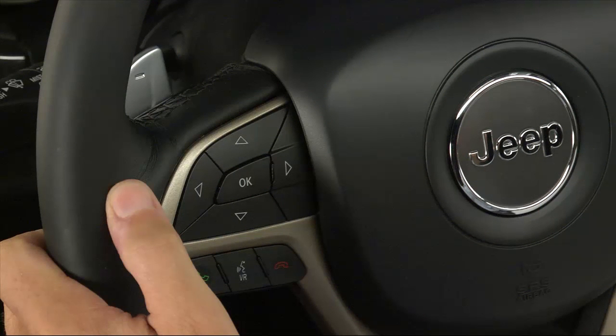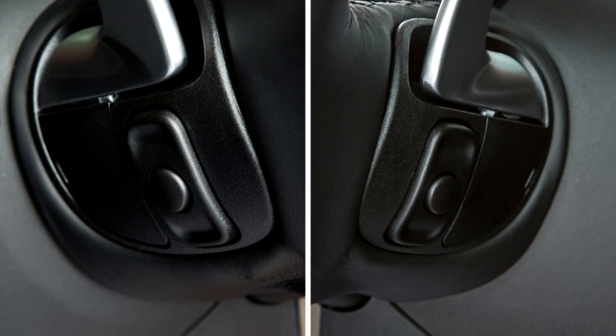Your vehicle is equipped with steering wheel audio controls. You can manage your audio system without ever having to take your hands off the steering wheel. The steering wheel audio controls are located on the rear surface of the steering wheel. The left and right controls are rocker-type switches with a push button in the center of each switch.